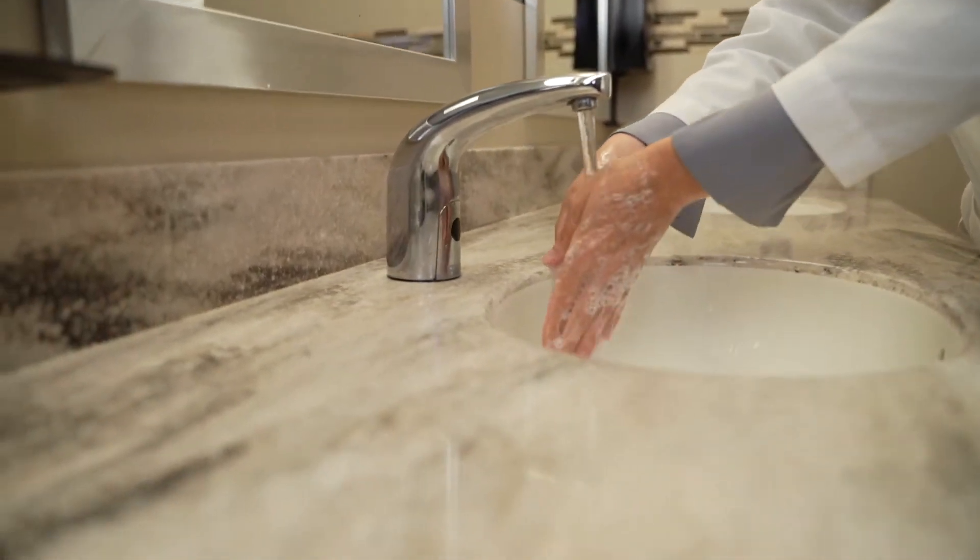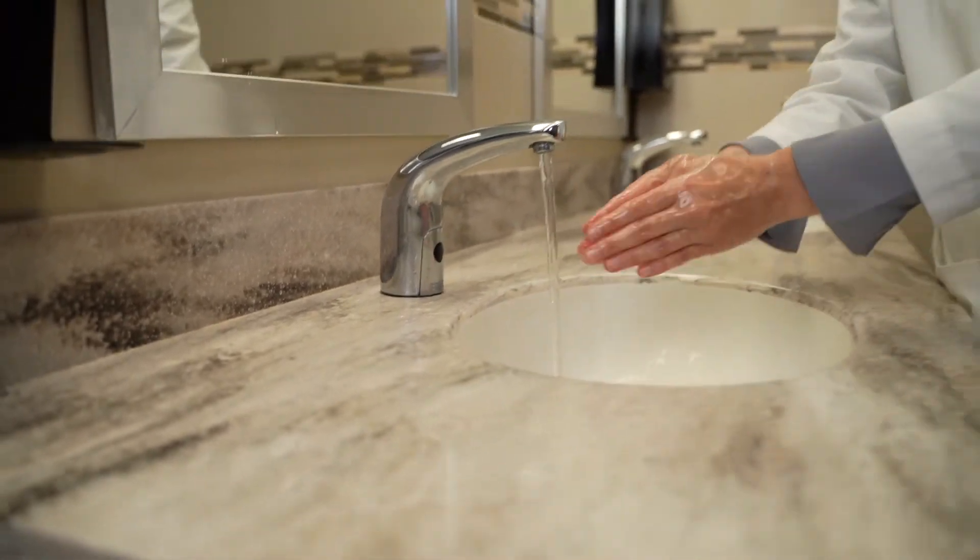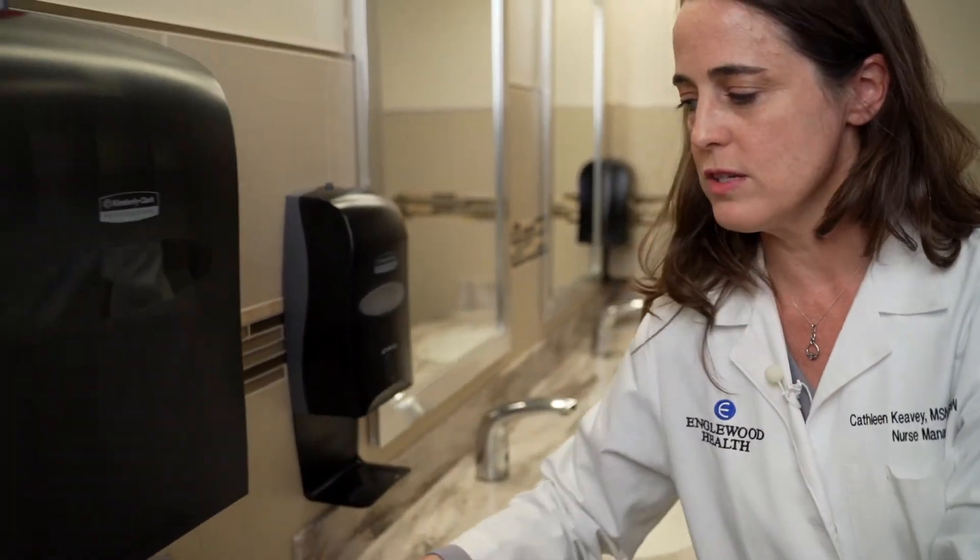Then rinse well. Dry your hands using a clean towel.